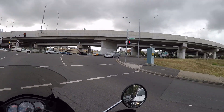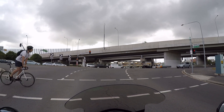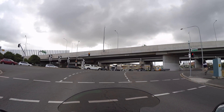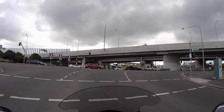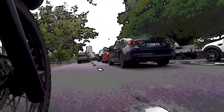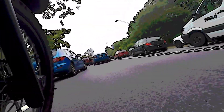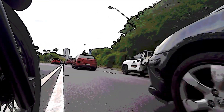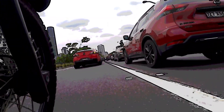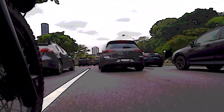Looks like rain today. There's some kind of weird formation in the sky that resembles dirty cotton wool. Weird. Fyter Bites.